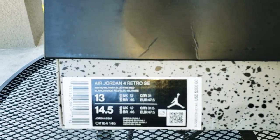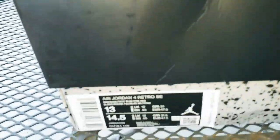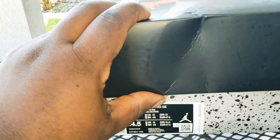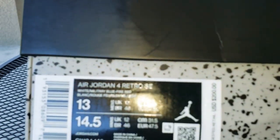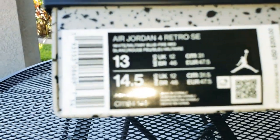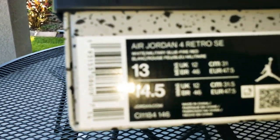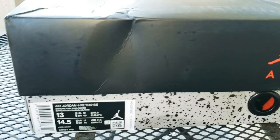We have the Air Jordan 4 Retro SE. The colorway on this bad boy is white, military blue, fire red. Everybody should know this shoe — I'm kind of late doing a review.